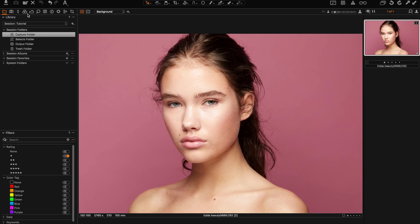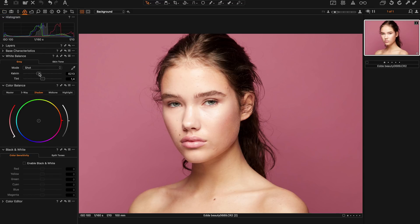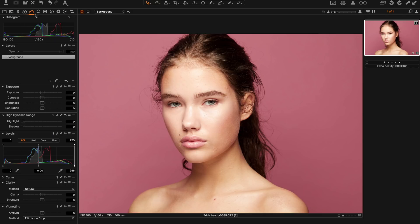I'll start off by adjusting the white balance in the color tab. Then I go into the exposure tab, bring down the exposure slightly because it's a bit overexposed, and here in the high dynamic range tab I can bring back the highlights.